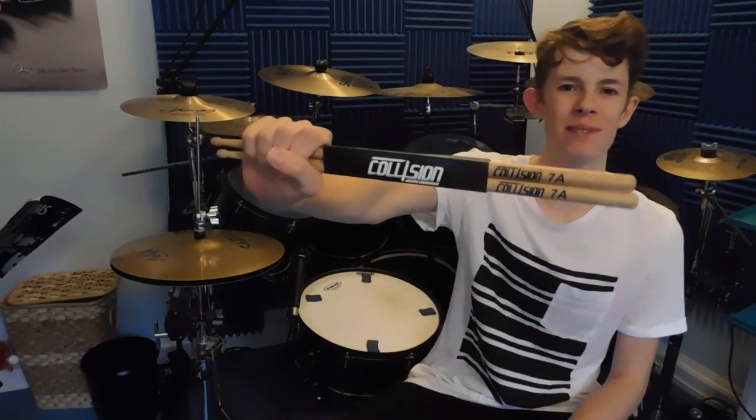Hey guys, what's up, drum here. So there's huge news to announce: I've just signed an endorsement with the drum company Collision Drumsticks. I saw a couple of reviews of these online and heard that these were just as good if not better than the Vic Firth American Classics, which I used to use.